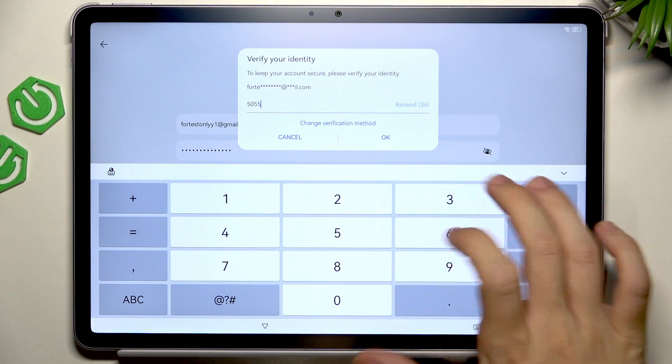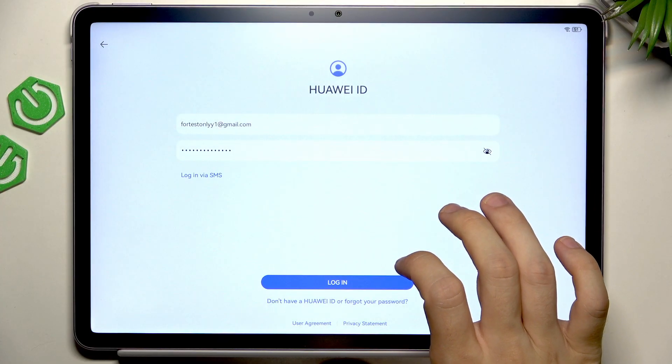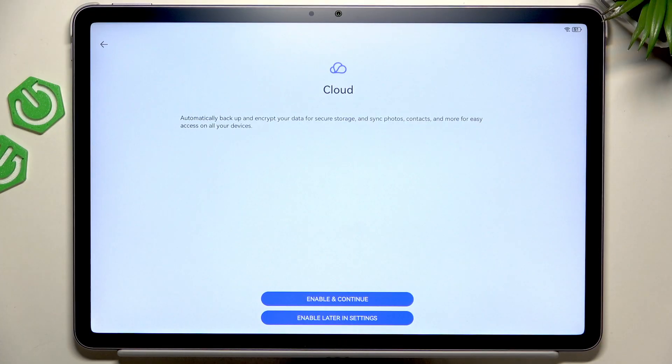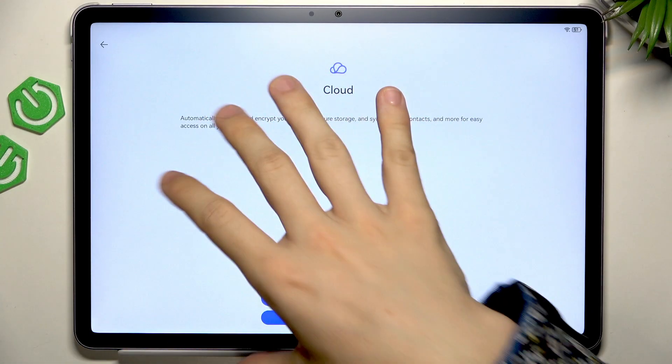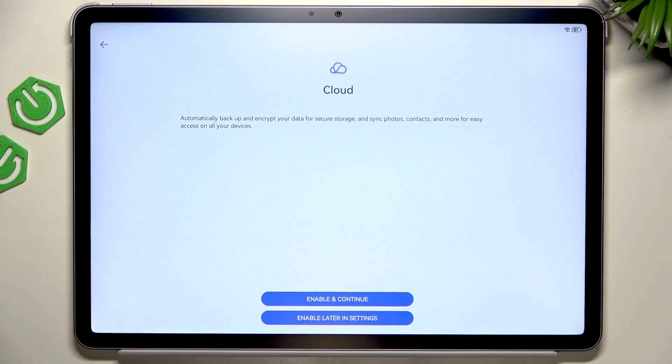I think I already forgot it — I'll try that. Yeah, okay, I remembered. Now I can enable Cloud and it'll automatically backup and encrypt my data. I can later restore it when either something happens to my device and requires me to factory reset, or if I get a new device, then I can restore it.